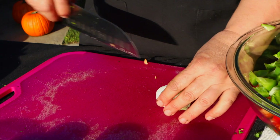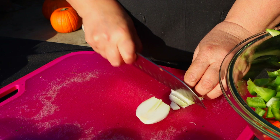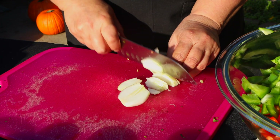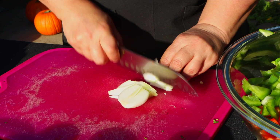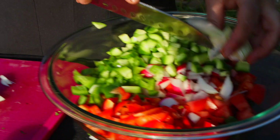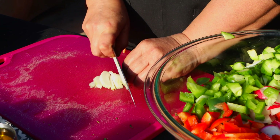Fattouche is a very nice dish — you can eat it anytime, like in the winter time or the summer time. It's healthy, it has a lot of vegetables, and it's very easy to make. Usually in Lebanon, you can always find either fattouche or tabbouleh on the table.